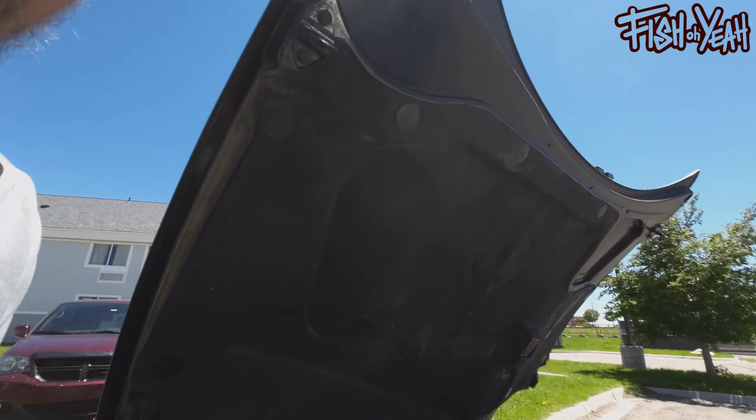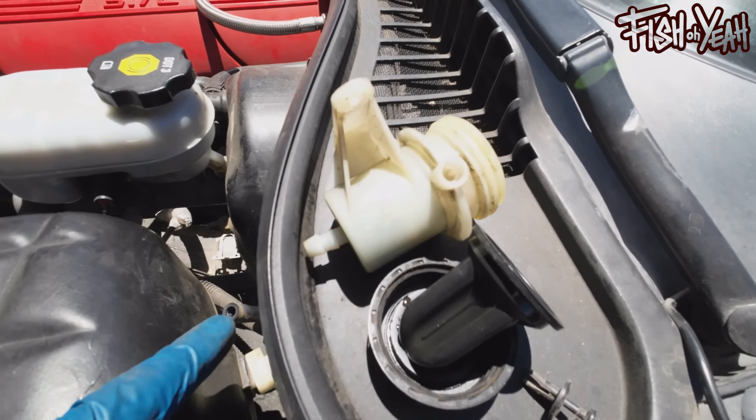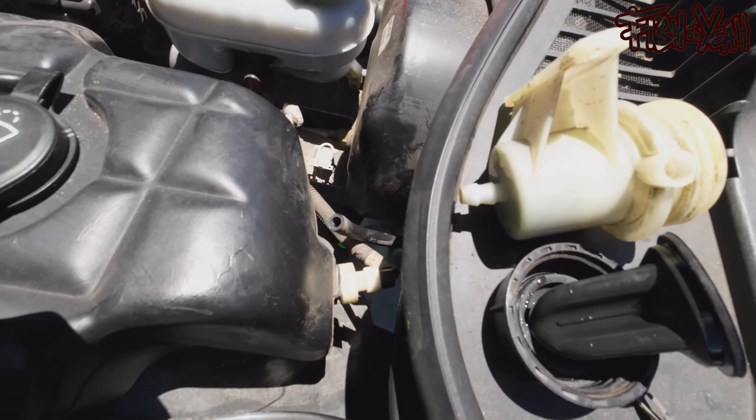It's only been like five minutes, but it's really successful. The reservoir up here was clipped in — terrible design — here and here. So I clipped that out. Managed to spin out — that's the line down to the master cylinder. So I got that disconnected.